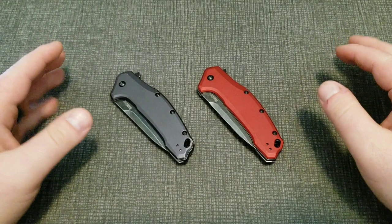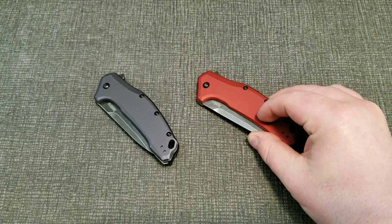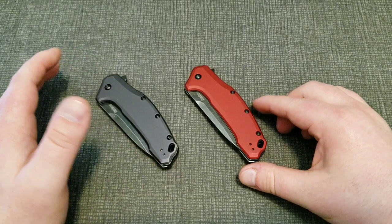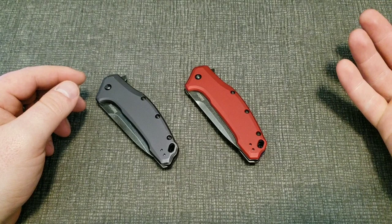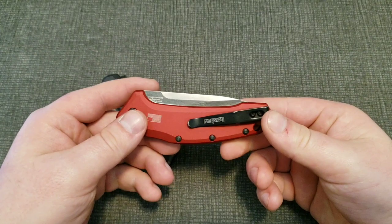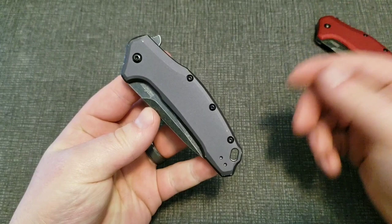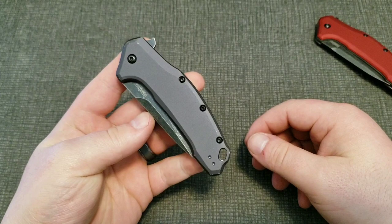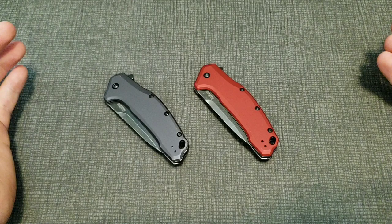On the other side, with the Kershaw Links, the gray aluminum is about $50 and the red with S35VN is about $90. Even within a price range, higher cost should come with higher quality materials. If I was going to spend $90, I'd hope the knife has S35VN. If that gray 420HC knife was selling for $90 without the S35VN option existing, I can't imagine it would sell much, because at $90 you expect higher-quality materials.